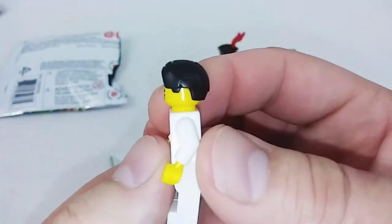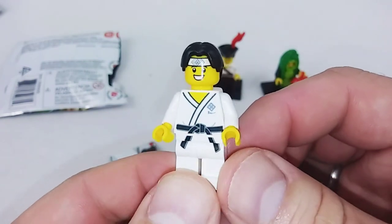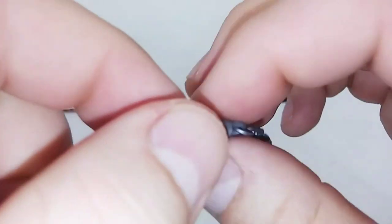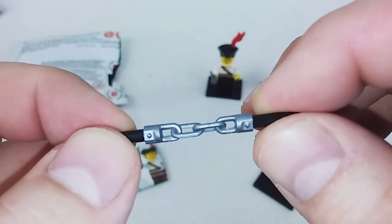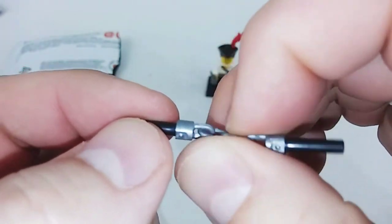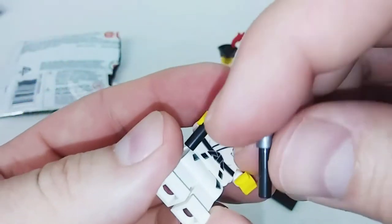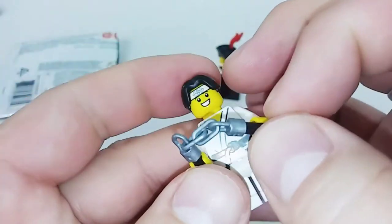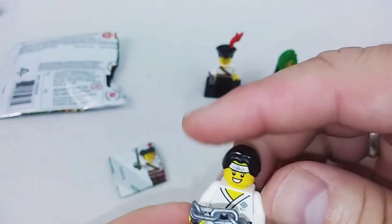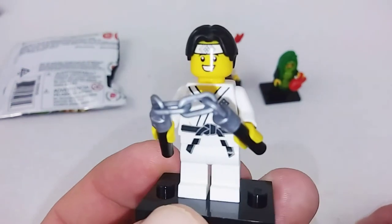A very Ralph Macchio-looking hairpiece. I'm sorry — he's the Karate Kid. He's called Nunchuck Kid officially on the LEGO site, but come on — he's the Karate Kid. And the nunchucks: when I was feeling around in the bag, I felt the chain link in there, so that was what I looked for in this one. There we go! He's a good-looking figure; I like that one a lot.